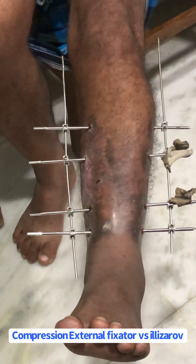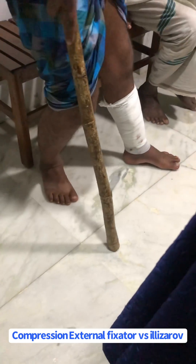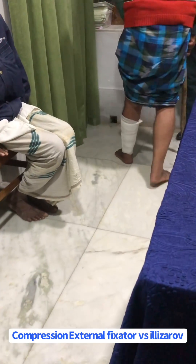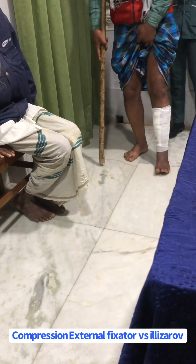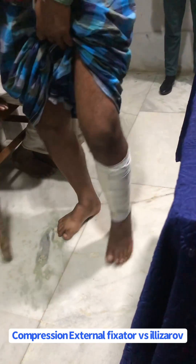One thing that needs to be emphasized is that a compression external fixator is better than Ilizarov — it is less cumbersome, failure rate is less, expense is less, and the patient can do his normal routine work comfortably. And you can see he is walking comfortably after removal of the fixator.